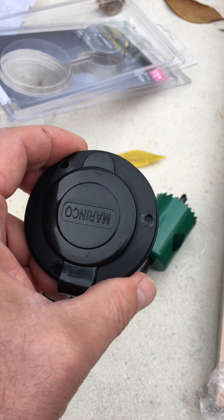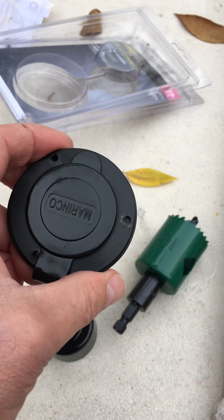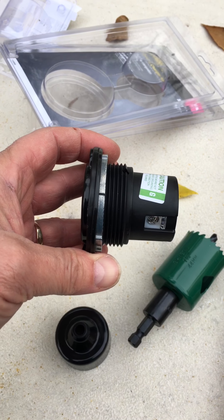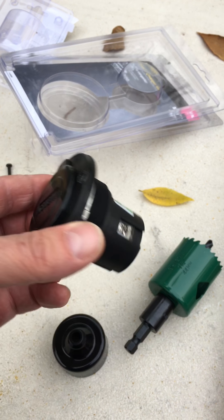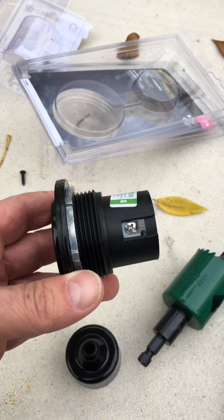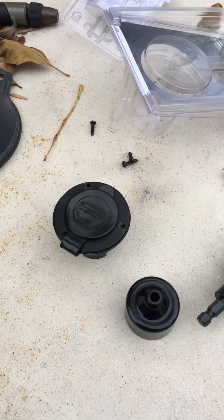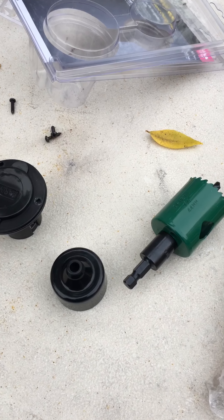I'll post some videos as I go along and string it all together so some of you can maybe get some ideas or come up with a better idea — because this isn't necessarily the best idea, but it's small and seems like it'll be clean with a minimal-sized hole on the side of my trailer. We'll see how the project goes and I'll post it online when I'm done.